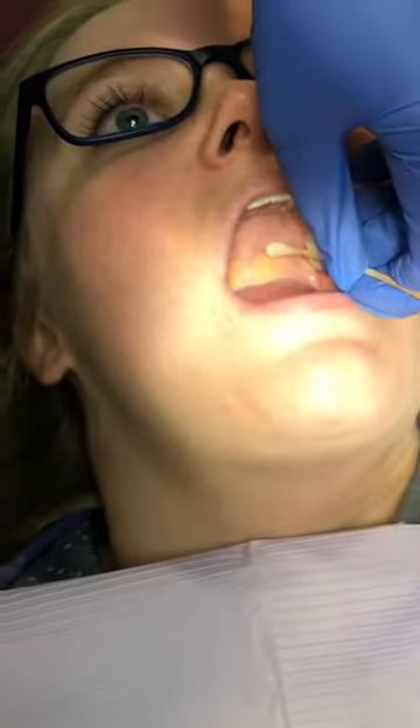Right when you fall into that little depression, that is your GP foramen — your greater palatine foramen. Notice how I'm blanching the tissue. We're going to hold that there for two minutes.